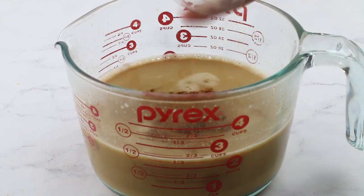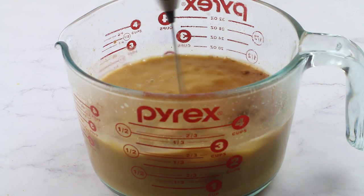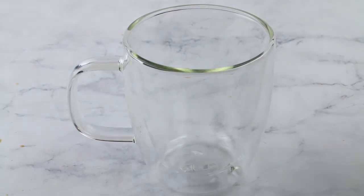Then I'm going to add the sweetener, the pumpkin pie spice, and a little bit of vanilla too — I forgot to mention that. Again, just froth it until it starts to get a little bit creamy and foamy on top, and then that's it — we pour it into our cup.